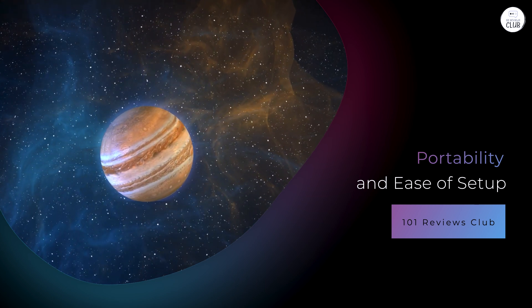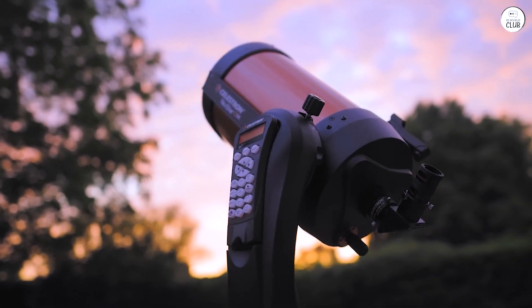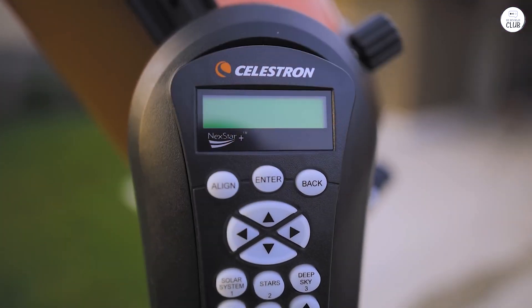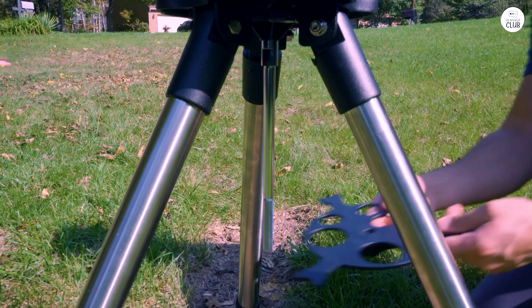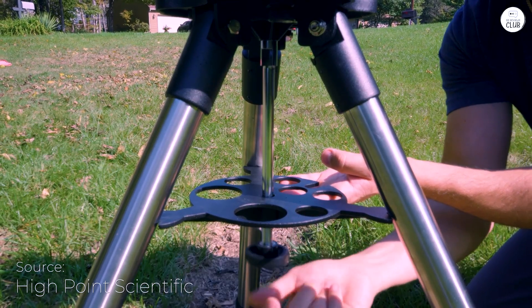Despite its large aperture, the Nexstar 8SE is relatively lightweight. The optical tube weighs about 12 pounds, and the total weight including the mount and tripod is approximately 24 pounds. This makes it easy to carry and set up in different locations, whether at home or in a remote area with darker skies. The assembly process is simple, even for those new to telescopes.